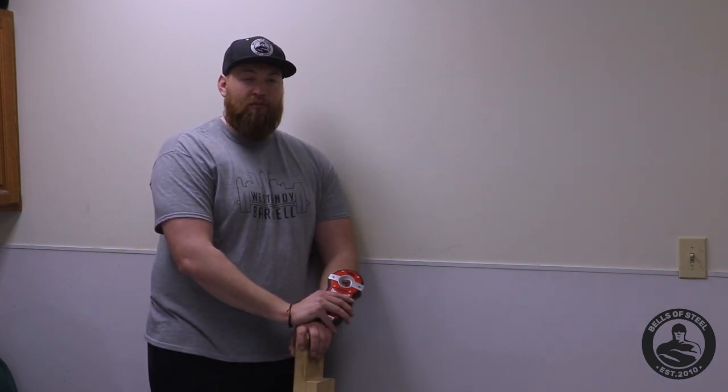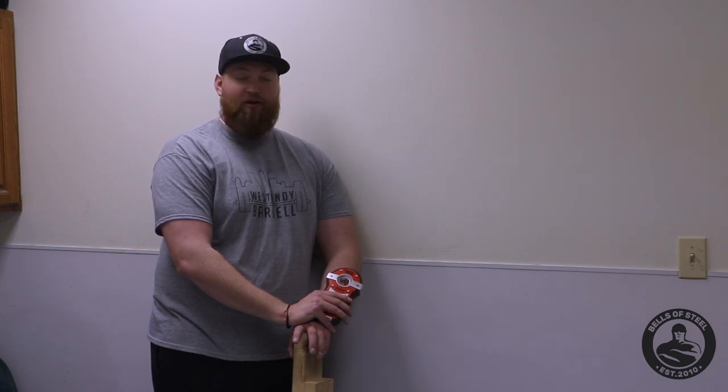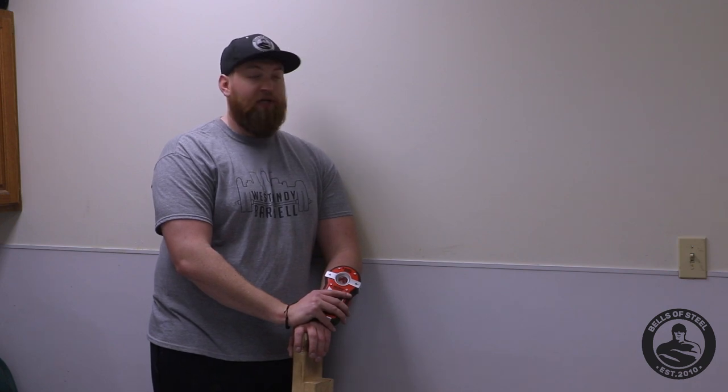Hi, this is Andrew Velo with Bells of Steel USA. Today we're going to talk about our folding rack. It's one of our most popular racks, but also the most questioned rack as far as how to assemble it. I'm going to teach you from walls to studs and all sorts of different things, so there's almost no questions when you get your folding rack.